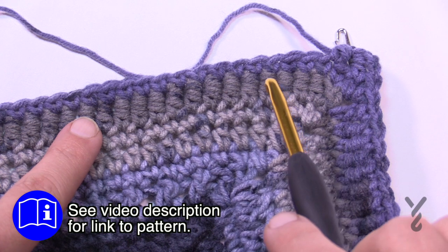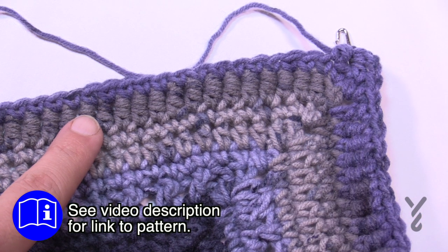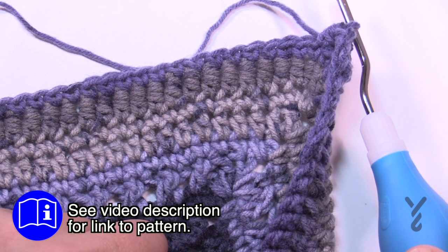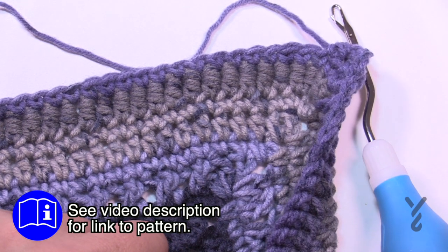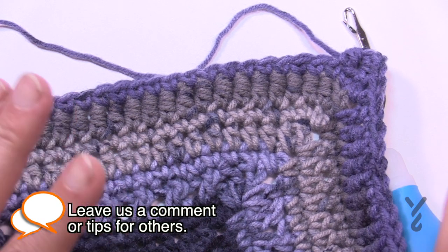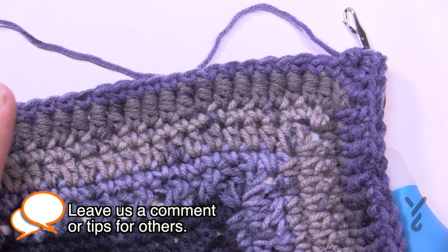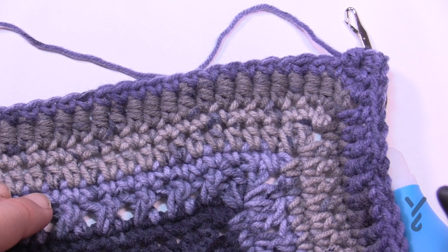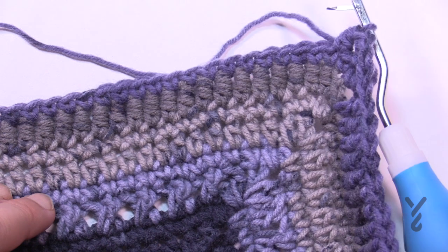I'm gonna demonstrate how easy it is to do it because it is not using a crochet hook. It's using a latch hook, and this is the secret to the stitch as far as I'm concerned. You don't need it, but if you don't wanna have 33 years of struggle, you may wanna switch to this — it's just something you can pick up at the craft store.